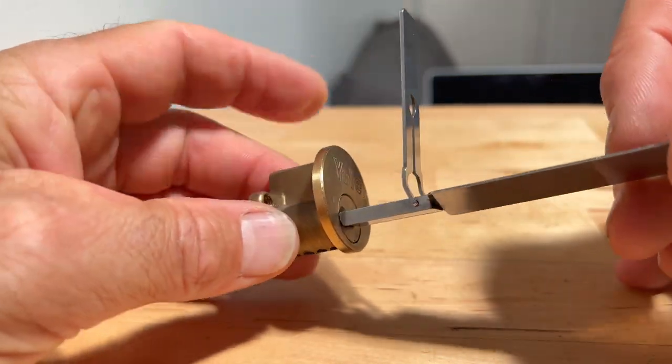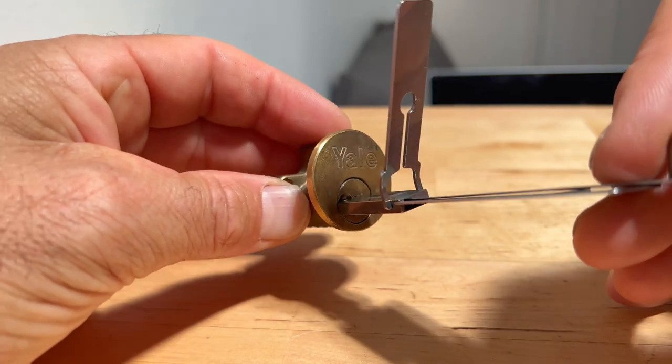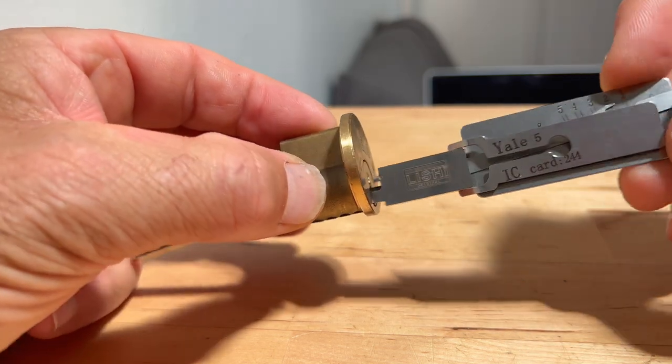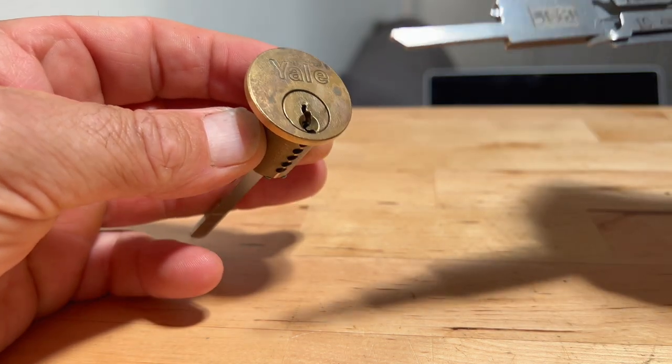There you go, nothing spectacular there — just a straight 5-pin lock, the tool goes in and it opens.